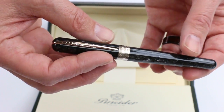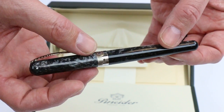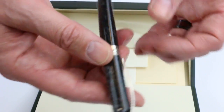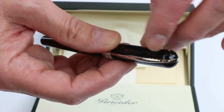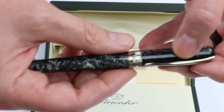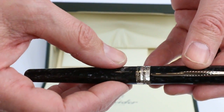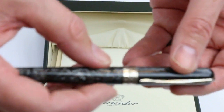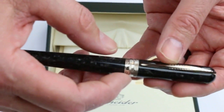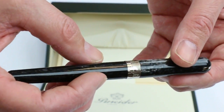It has a marbleized or pearlized resin on the cap and barrel with silver color accents. You can see the clip on the pen — it wraps around the top of the pen. It opens up pretty easily, nice and easy to get into your pocket. And on that center band is a little bit of texture to it with the Pinnider logo and cityscape on the back side.